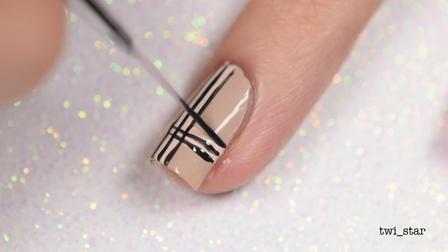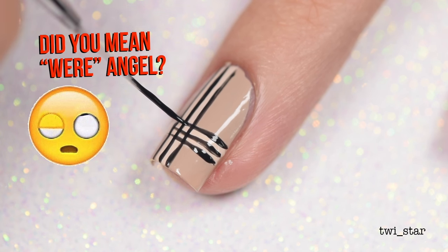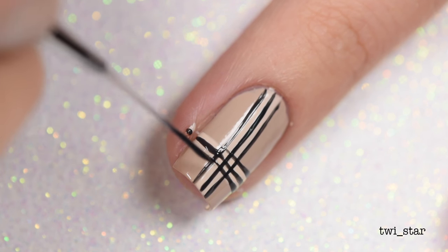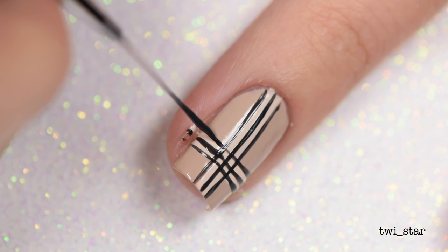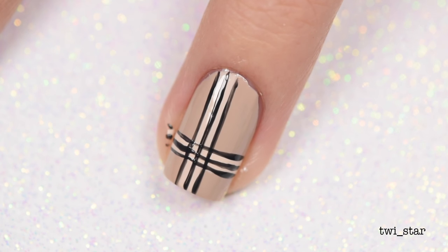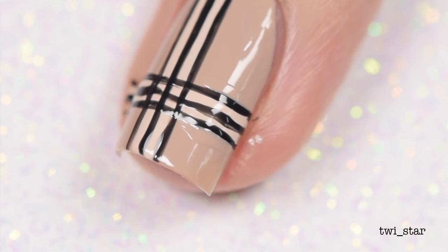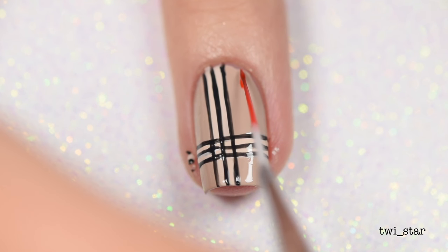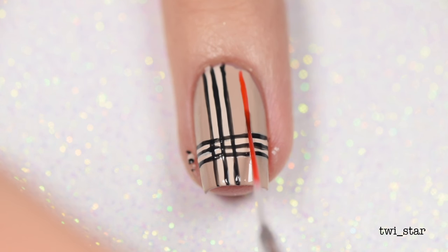I noticed that the edges of the nail where I was first touching the brush down were the parts where I seemed to mess up the most — I think because I had more polish on the brush at that time. So what I ended up doing was, after I made the lines, I just went back in with a little bit of the base color to try to cover up some of those mistakes. It worked out okay, and once you slap on top coat it covers it up.